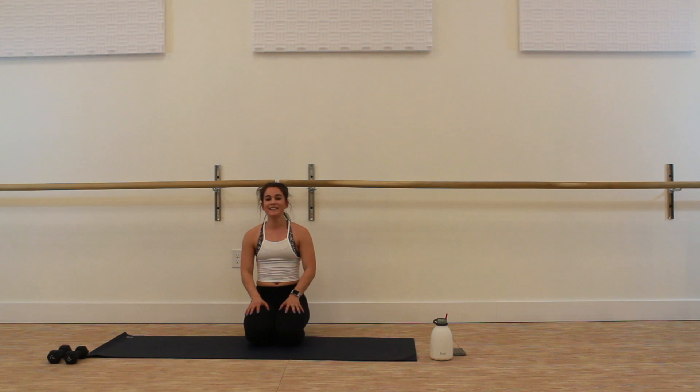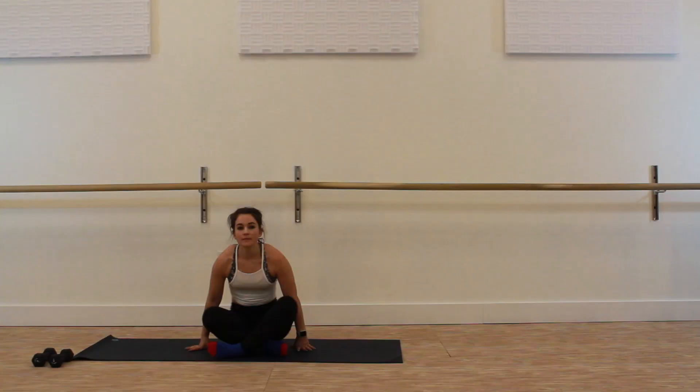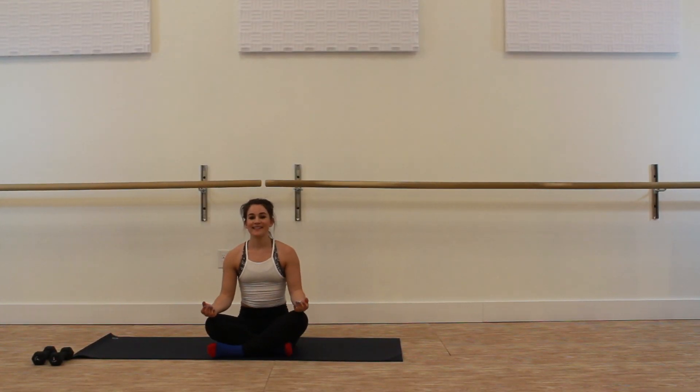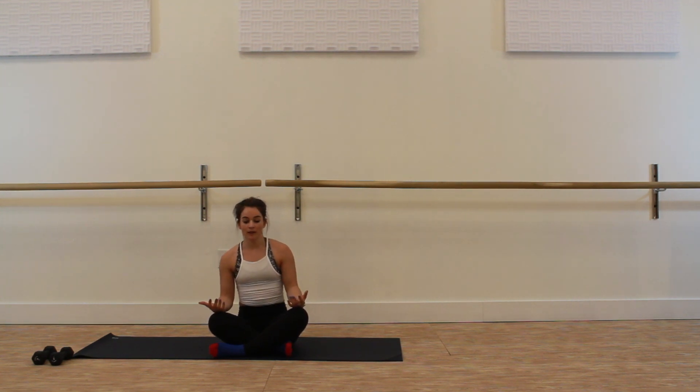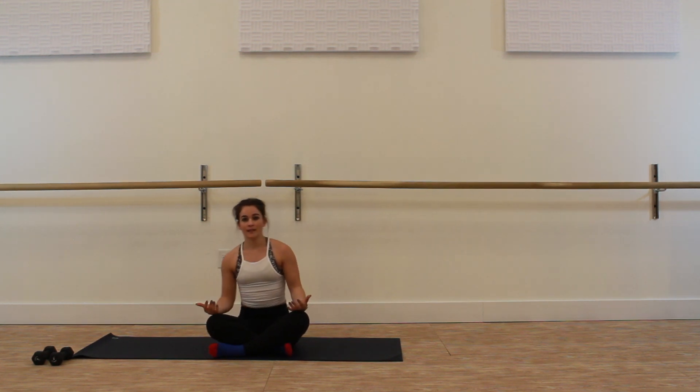That is the end of the HIIT series for this day one workout. Take a minute, recover, grab water — we're going to be going into our yoga sequence in just a moment. We are ready to begin our first yoga sequence. Find yourself in an easy posture — you can sit with your legs crossed, legs extended long, or sit on a blanket or pillow to create some lift in the low body if necessary. Turn your palms up towards the ceiling. You can close your eyes or just break your gaze down and slightly in front of you.